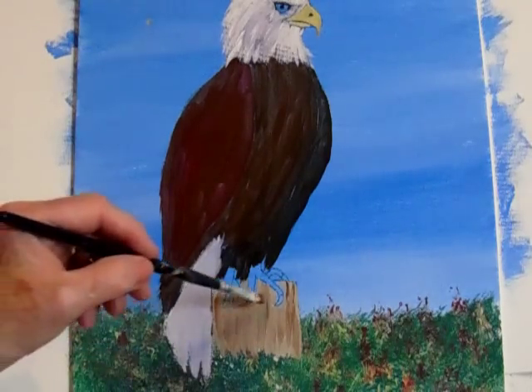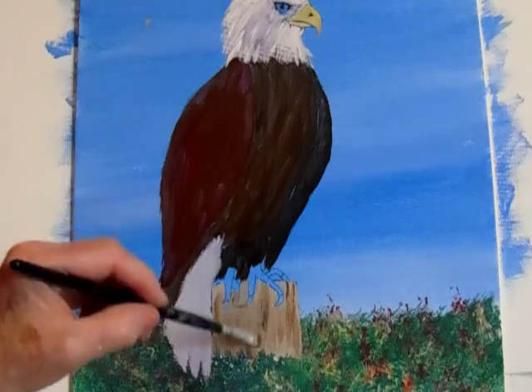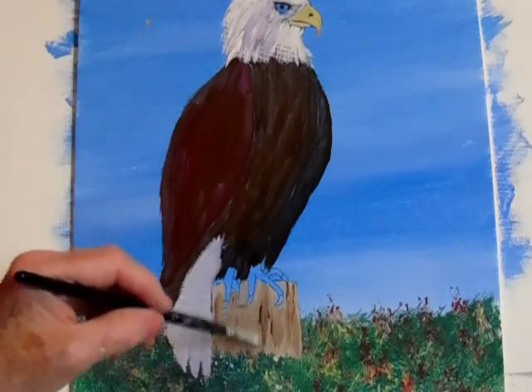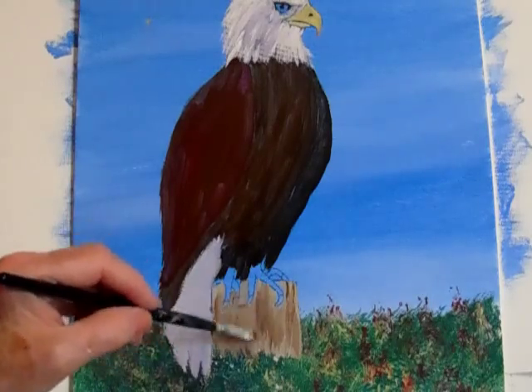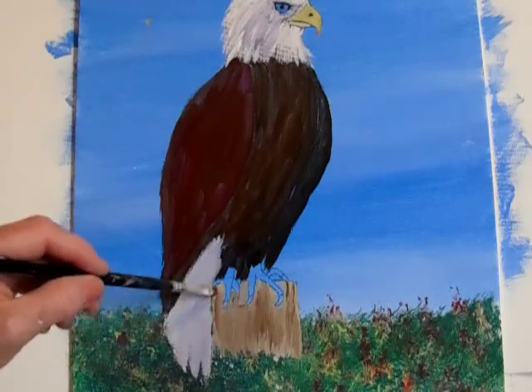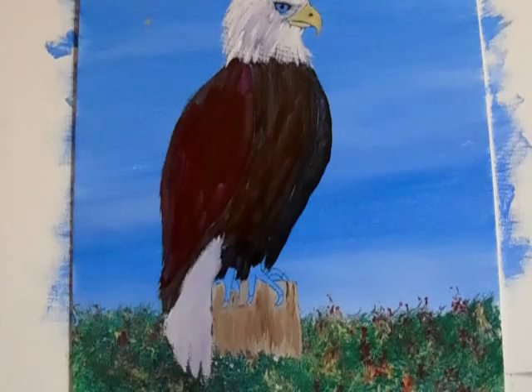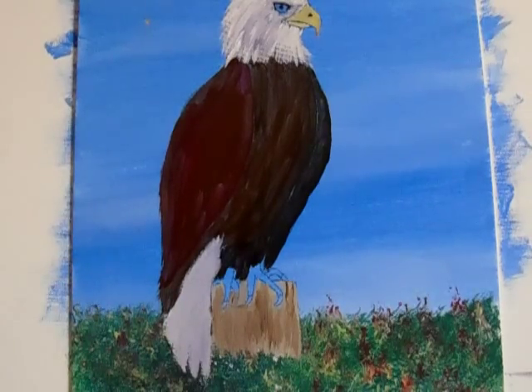I'm going to wait for that to dry — that's the best thing to do. I still have to figure out what brushes to use, what color paints to use, how I can get it to come together. It doesn't matter if you've been at it for a year, six months, or ten years — you're still always learning.